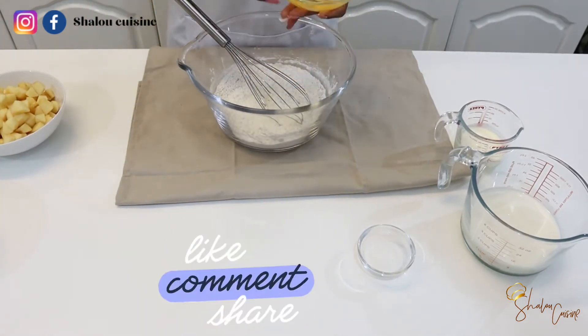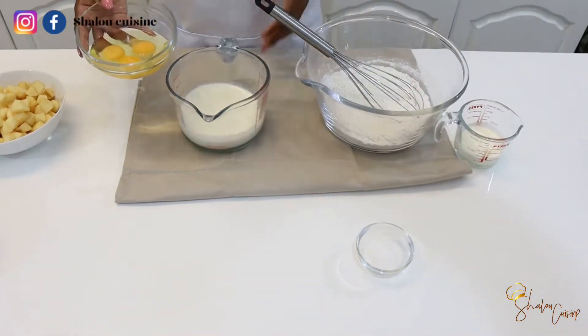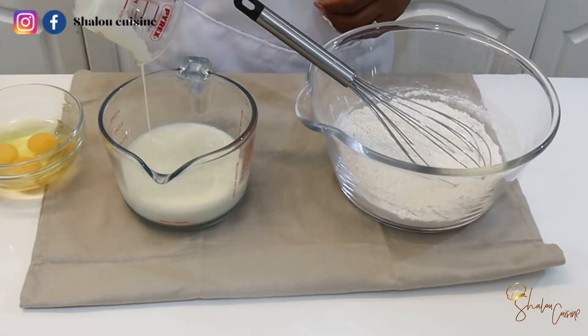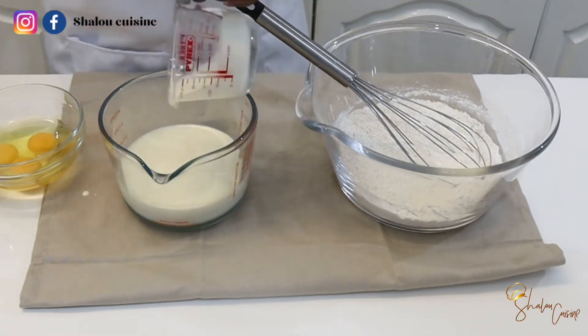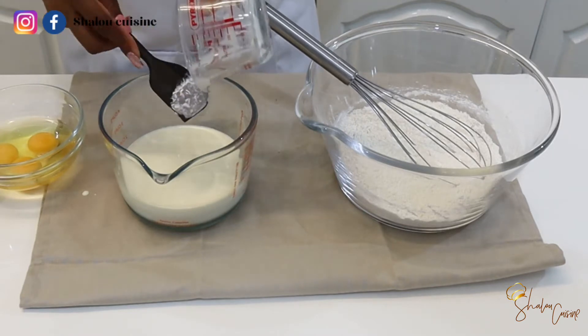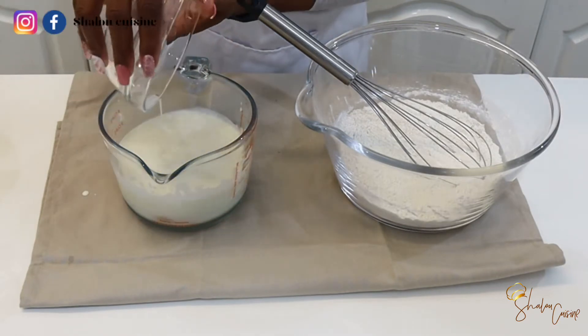Now we're going to mix the wet ingredients together. I have my milk already in a measuring jug. I'm going to pour the double cream into the milk, and I'm also going to add the eggs to the double cream and milk, then mix the whole thing together nicely.